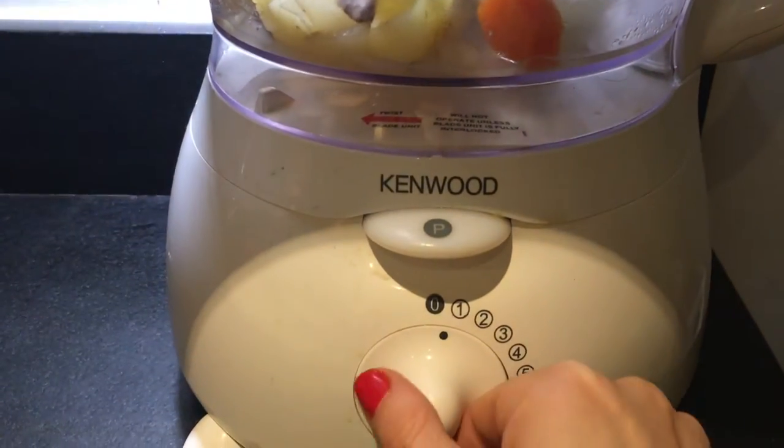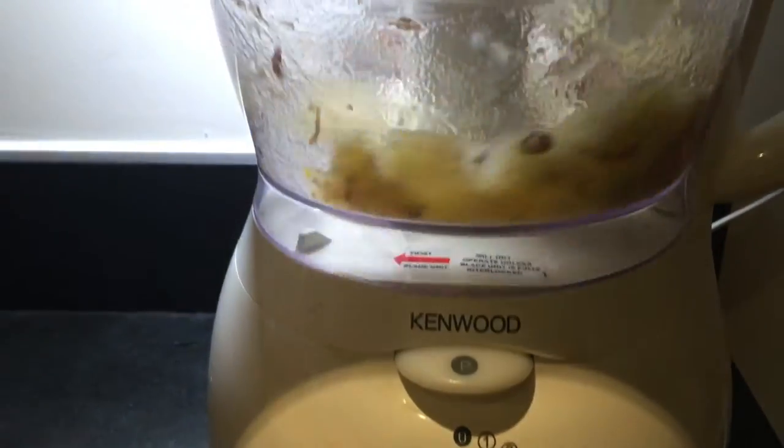Take it out about 45 minutes later once the potatoes are soft. Simply pop it into a magic mix to make a delicious puree for your baby.